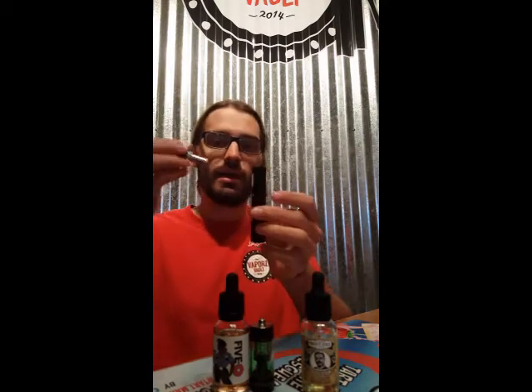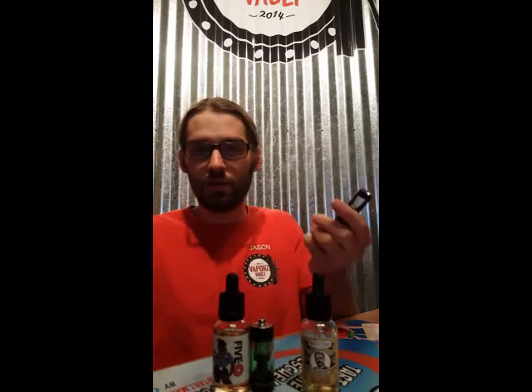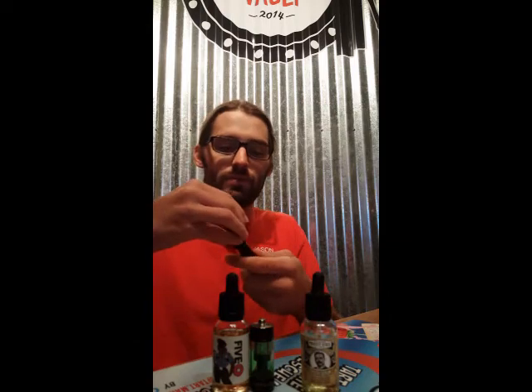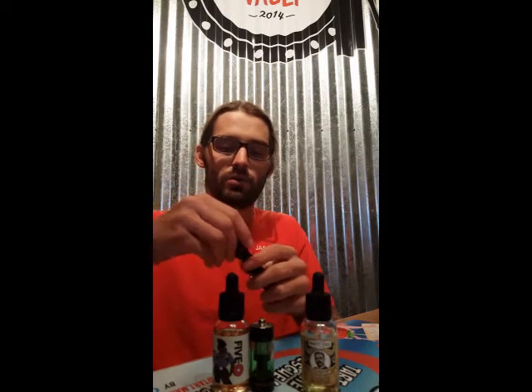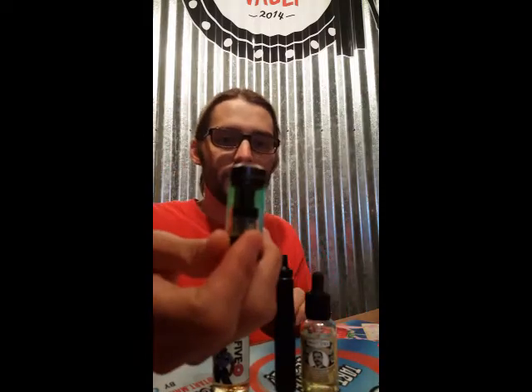I'm going to be doing the AIO coils — the Cubis coils that come in the Joyetech all-in-one kit — and then I will be doing the mouse coils that come in the CCI tank, the mouse. Alright, so let's get down to it.